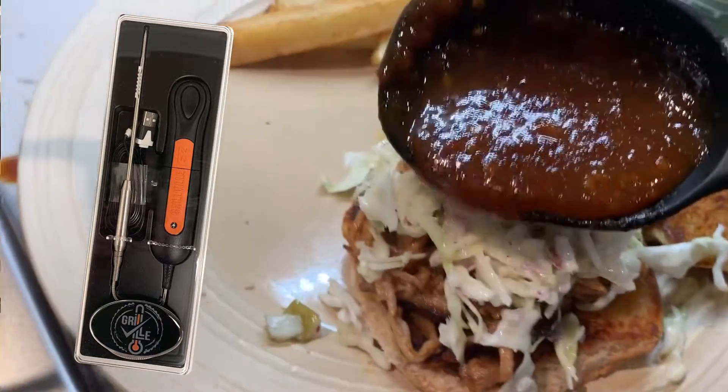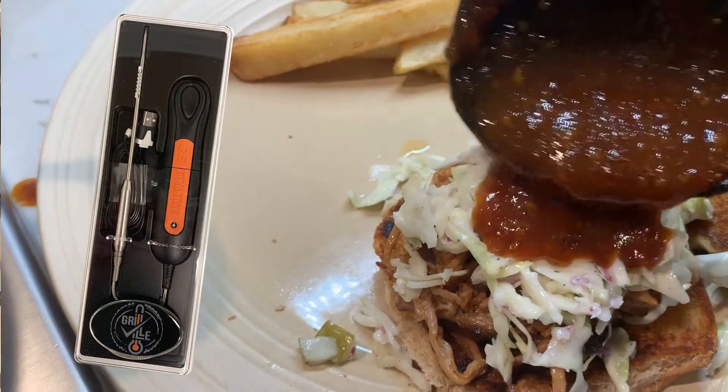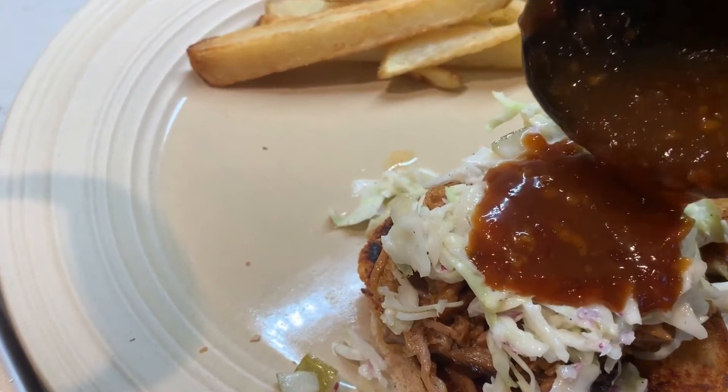Thanks for tuning in to this Grillville recipe. If you like more videos, please subscribe to our channel or follow us at www.grillville.us.